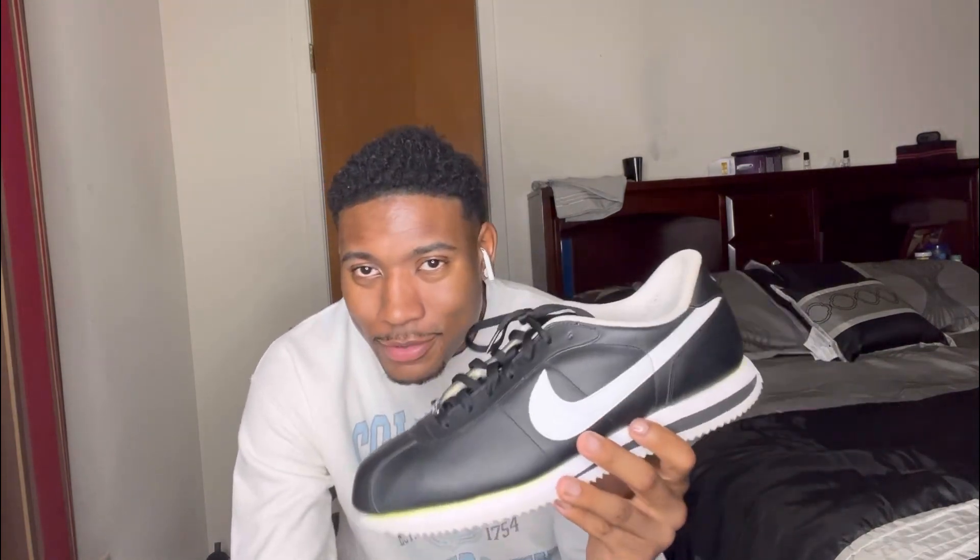These just came out last year, but I'm going to let y'all know about them. With the Cortez, you really can't go wrong — they black and white, they OGs, they can go with anything. You can call them Cortez or Gangsta Nikes, it really don't matter. They older, and you're going to see everybody with them. Everybody at least had a pair of these.